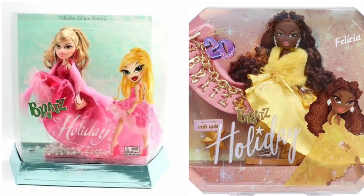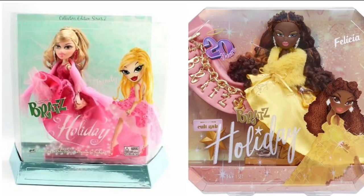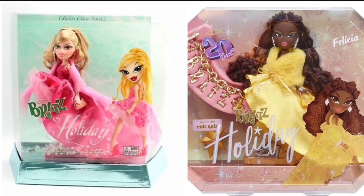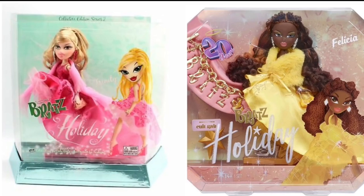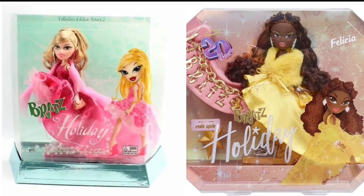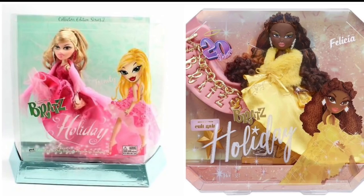Her dress is a little different in that it's actually a two-piece — she has a bralette top and then a separate skirt, whereas Trinity had a full one-piece dress. Also, Trinity had a shawl wrapped around her while Felicia has a fur stole instead. The changes they made really set her apart and make her more distinct.